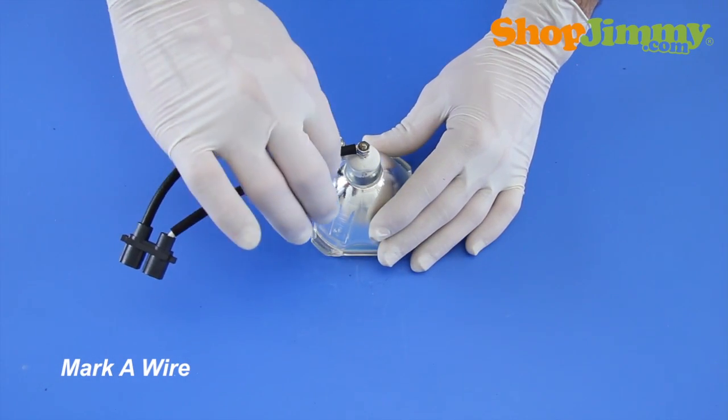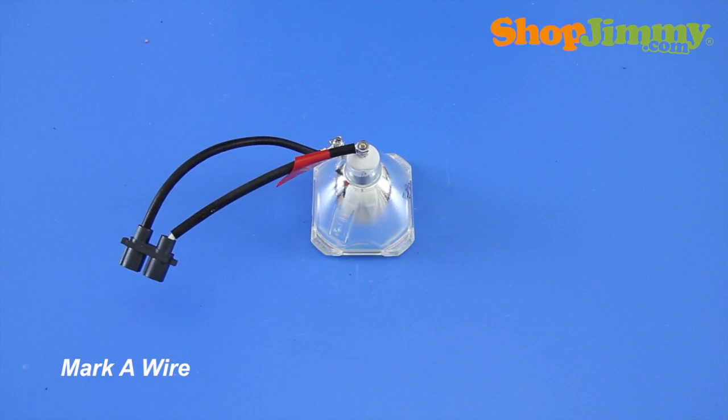Before removing the wire harness from the bulb, mark one wire with a piece of tape or sticker and make a note so that you don't forget if you've marked the rear or side terminal connection of the wire harness.